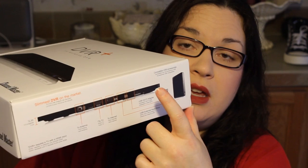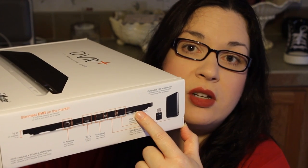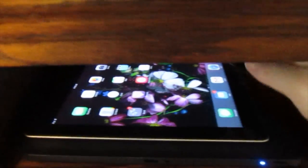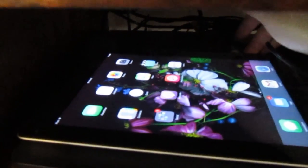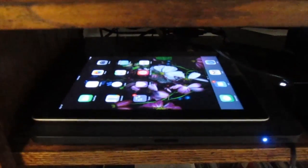The DVR itself is only a half inch thick from top to bottom, so it's really small. I also have a clip of my iPad — a fairly old second-generation large iPad — sitting on top of this receiver, showing that it's only a little bit bigger than the largest iPad. It's very light, very small, and doesn't take up a lot of space.